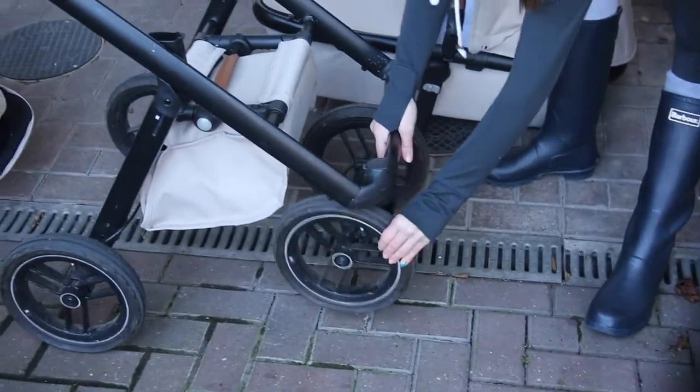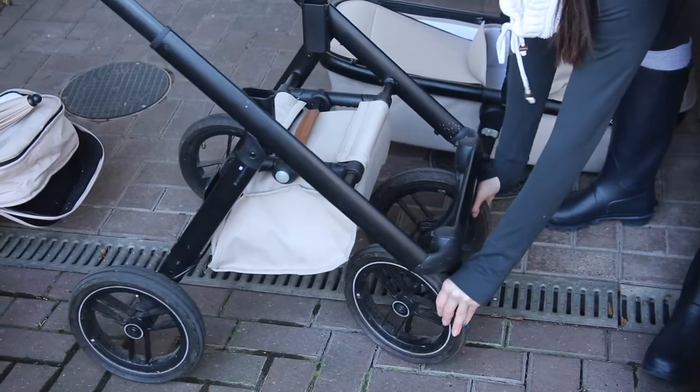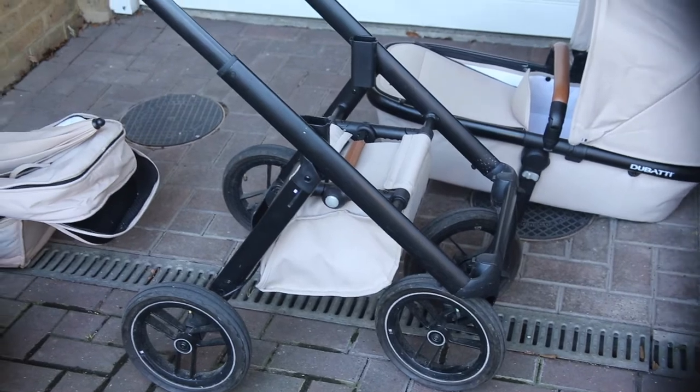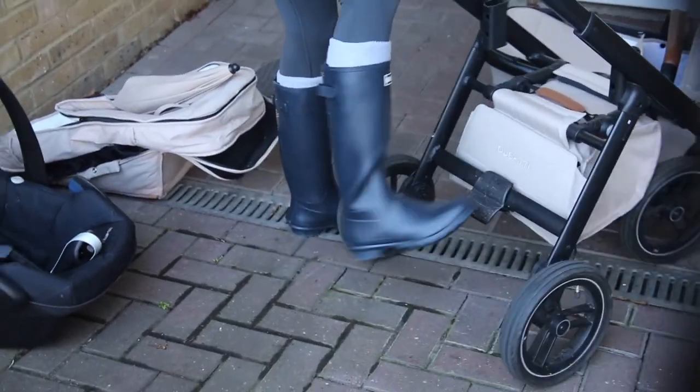You've got the option at the front - you can lock the wheel or have them moving. Locking the wheel is meant to be the more off-road option - we tend to never lock them if I'm honest. We have a running buggy now, but it's more bumpy, and it's nice to know you could do it.